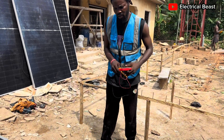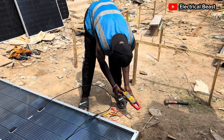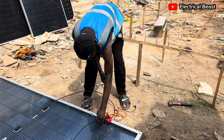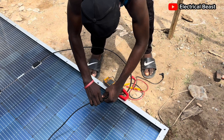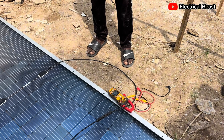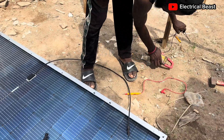Let me also do the short circuit test and see what I get from the back. The current from the back facing the sun is about one amp. The sun has gone down a bit, but we're having 1.85 amps. So 1.85 amps times the Voc of 46 volts is about 85 watts extra from the back.